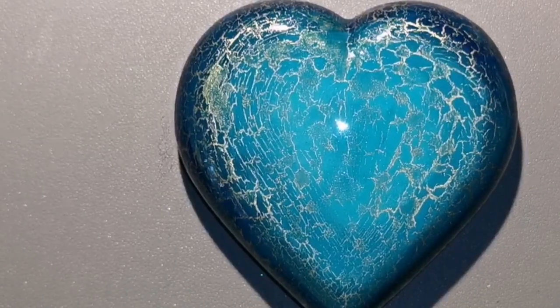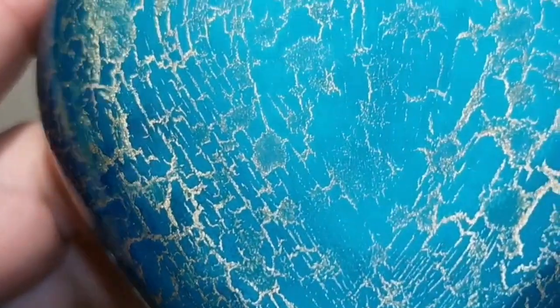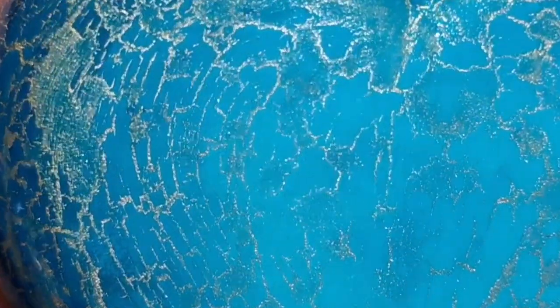As you can see, it's already crackling — it crackles very quickly. So I'm going to let that dry, and once it's done I'm going to resin it. See how beautiful that is? It's been resined — I slowed it down so you can appreciate it.